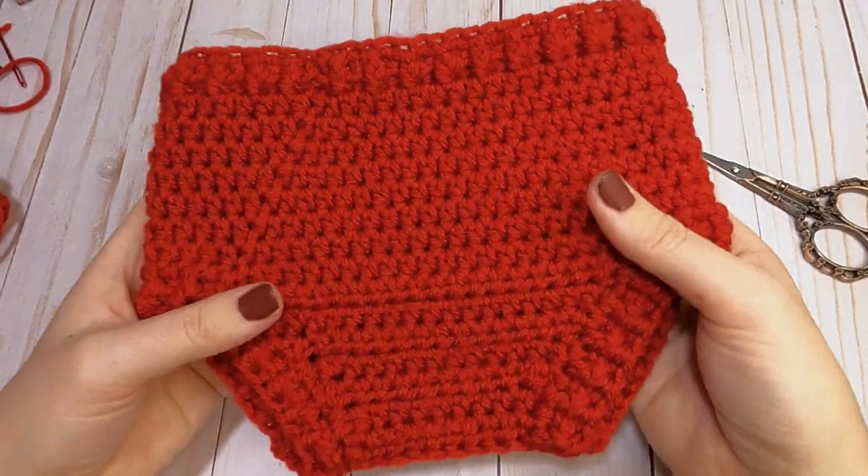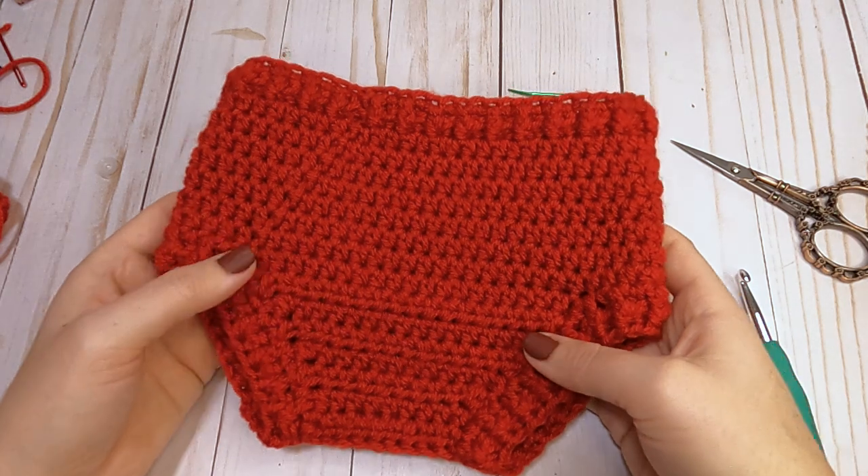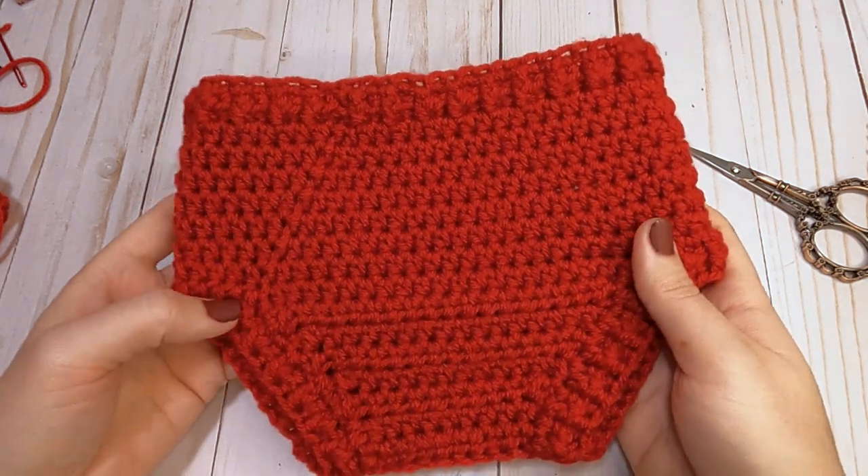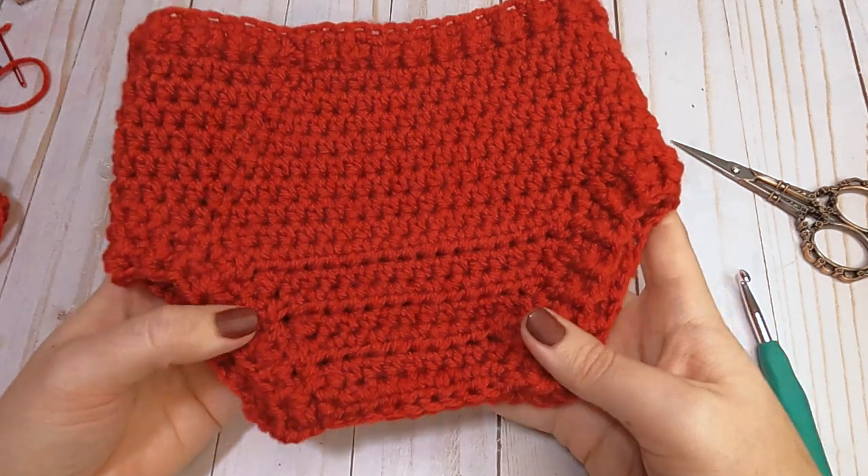We have finished our 6 to 12 month diaper cover! Thank you for joining me in today's tutorial and I hope to see you in the next video.